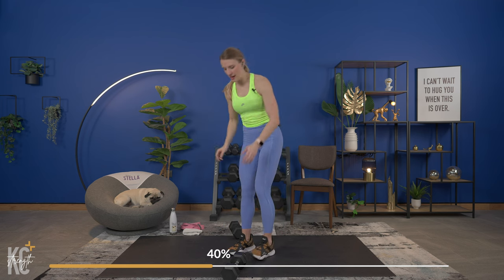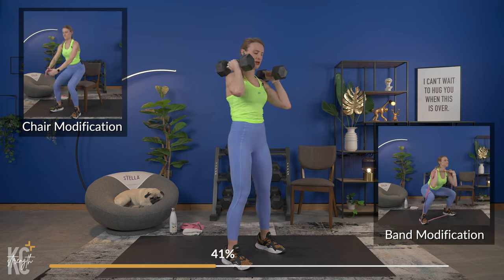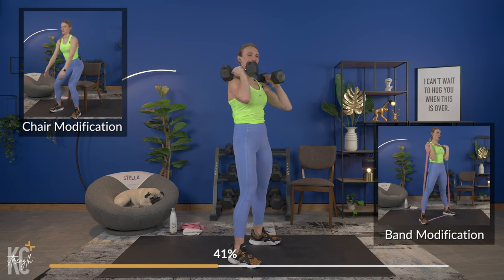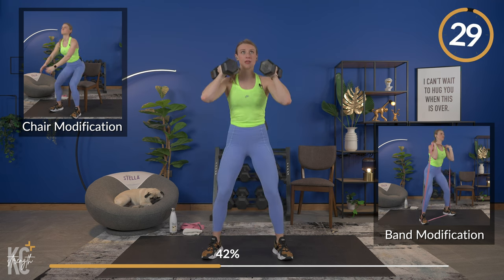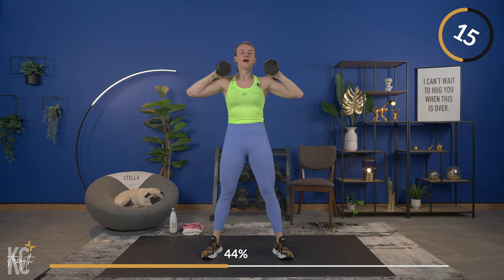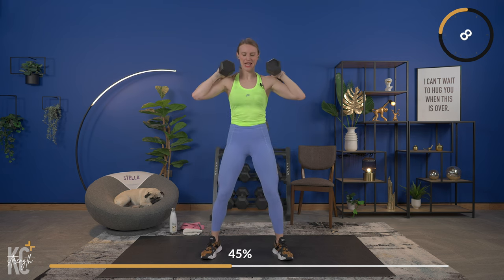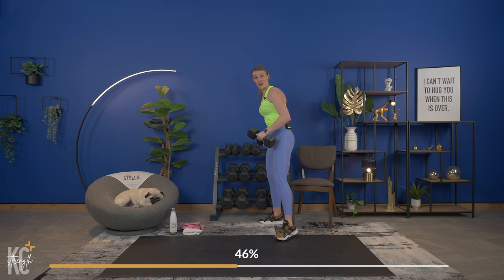Set your weights to the side and we're bringing it back up to finish round one with a squat. Grab your weight now. Keeping the weight in your heels — down and squeeze. Get that little squeeze at the top as well, maximizing each rep. Keep your core engaged. This workout is flying by — we are almost through round one. Last one down and up — we've got a minute to recover.